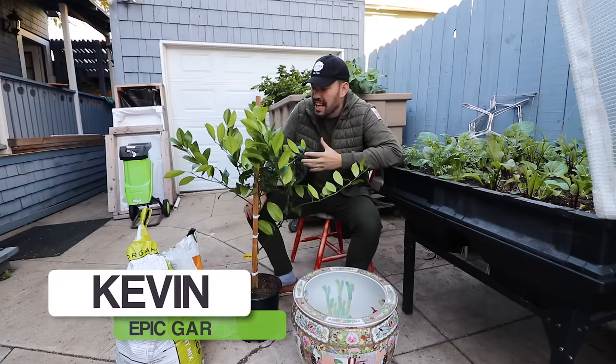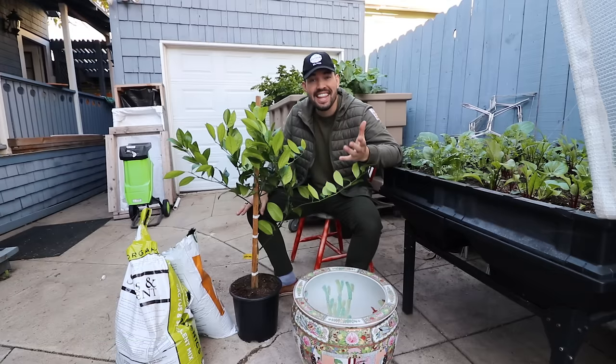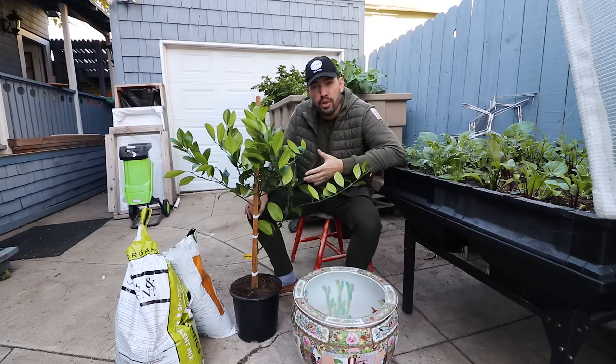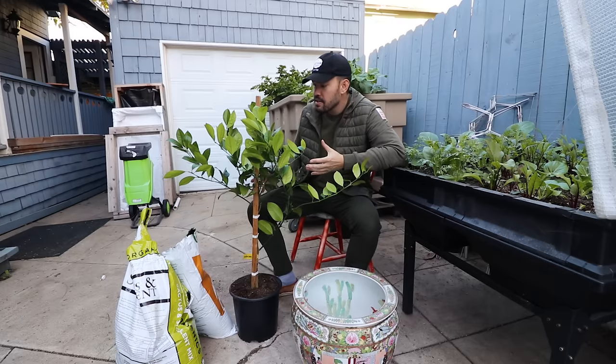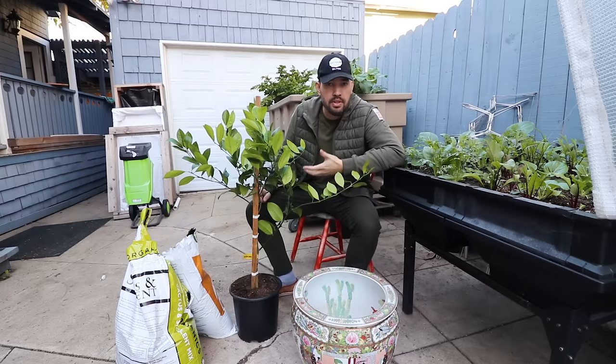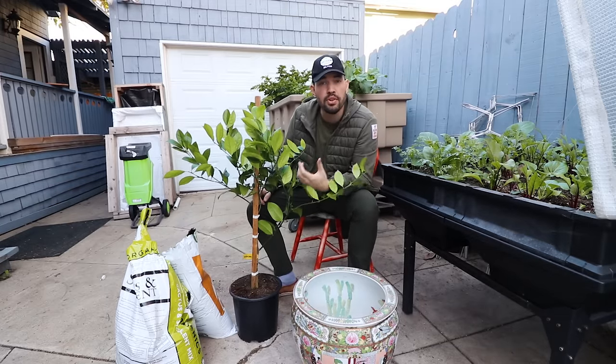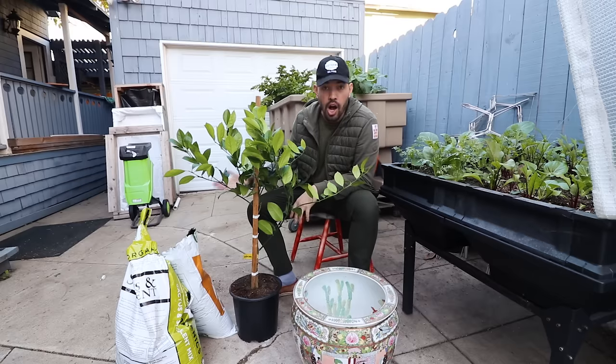What's up everyone? Kevin here. We've done it again — we have another fruit tree. This time we're growing it in a container. We have the rare, the prized, the delicate Meyer lemon. In fact, it's an improved Meyer lemon.